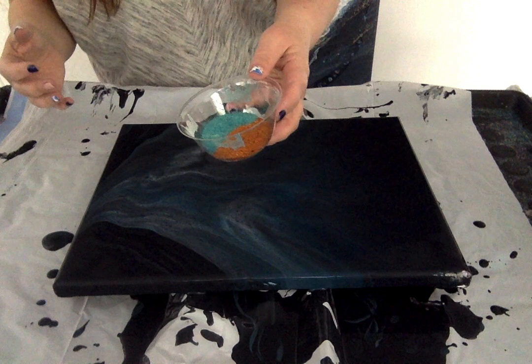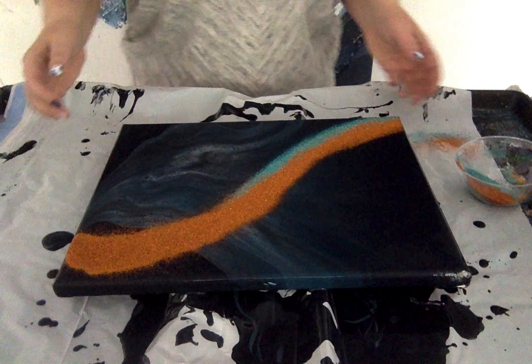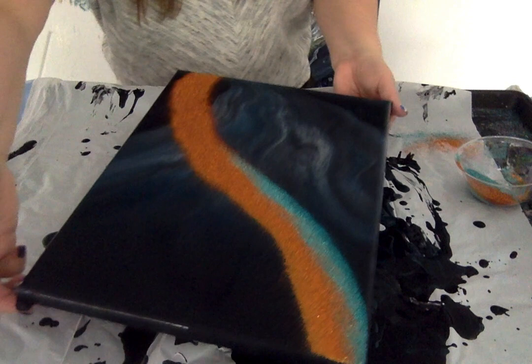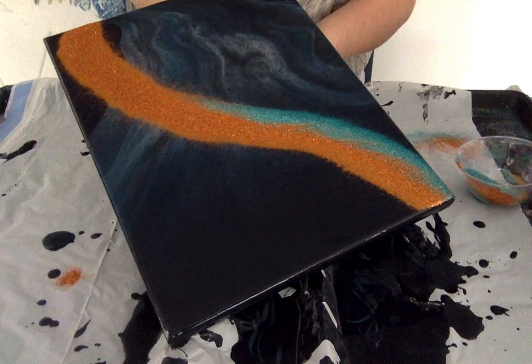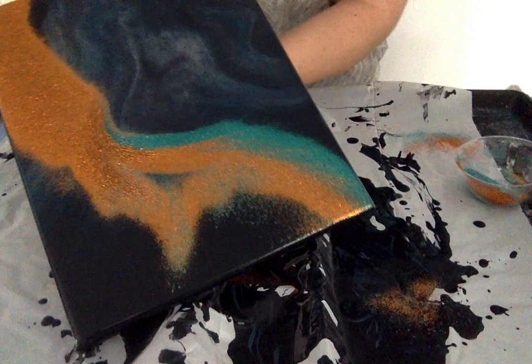Here we go, guys. I really like my design. I think I will tap it down that way. Remember — tilt it and then tap underneath. And that's how we get that gorgeous organic Northern Lights effect.